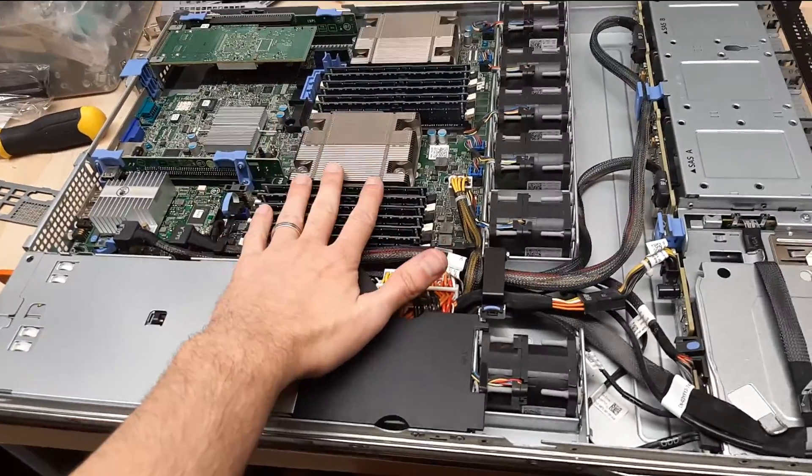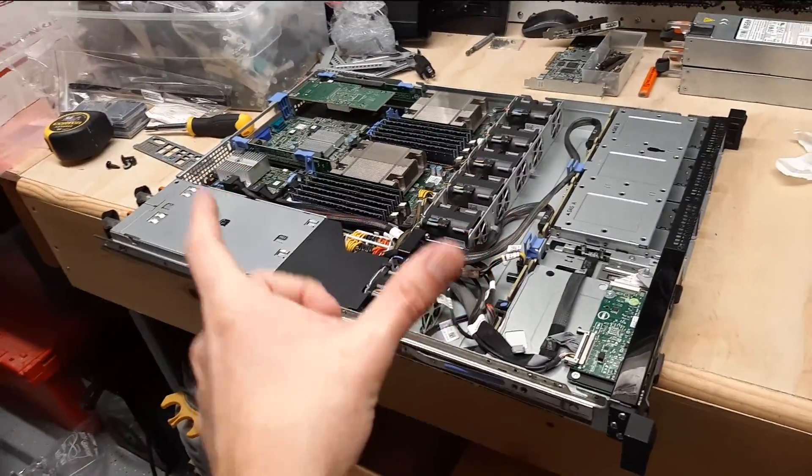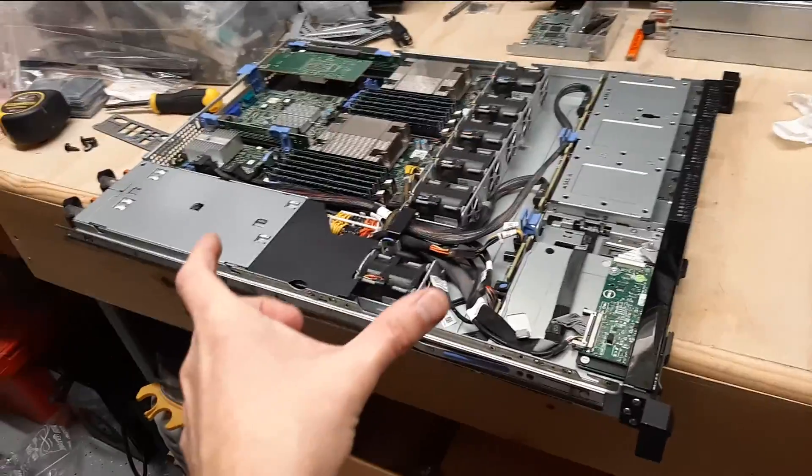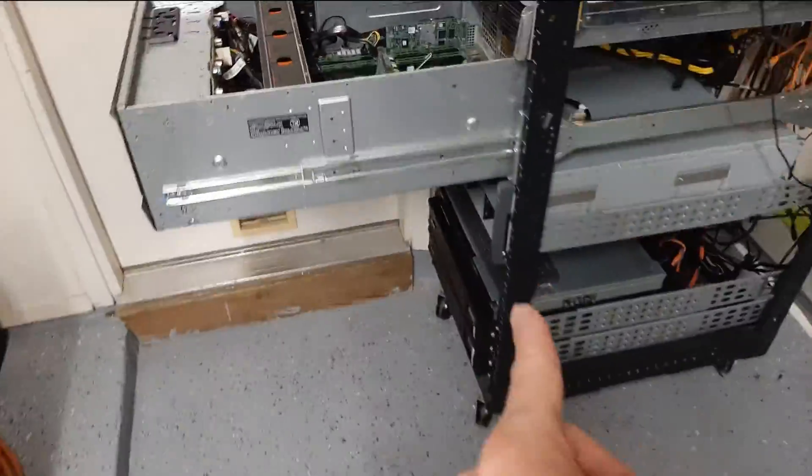We're going to be redoing the RAM layout in almost all of the machines. We're going to be switching to Proxmox on all of the machines, so everything is going to be hypervised workloads from this point going forward, aside from the Unraid server.